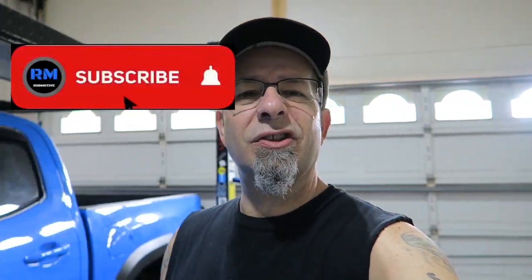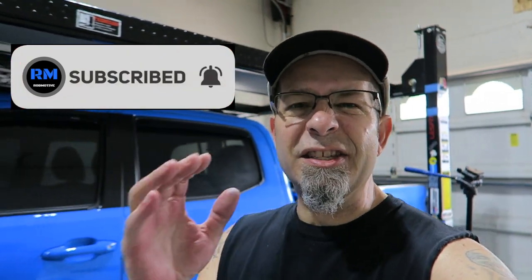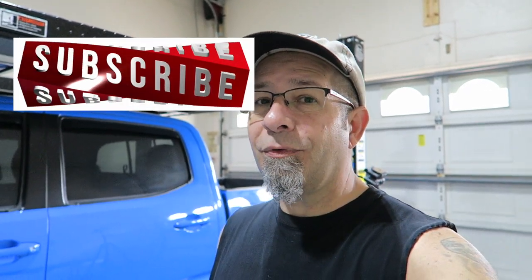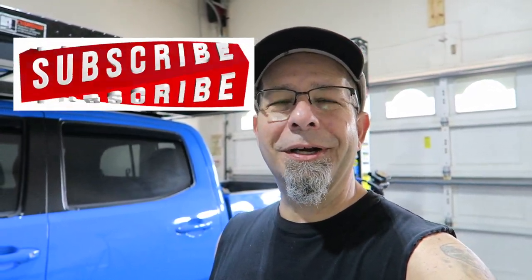Don't forget to click that notification bell so that you don't miss out on the exciting finish of this mod. And do me a favor — smash that subscribe button on the way out. Thanks for watching. Stay safe out there. Bye.